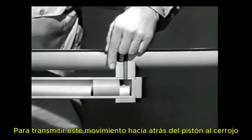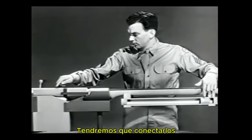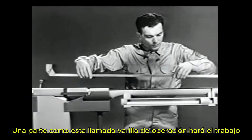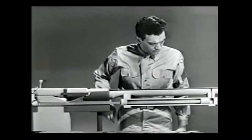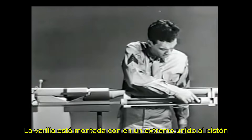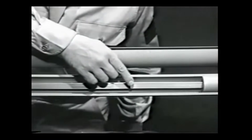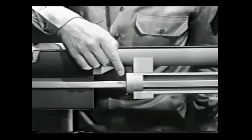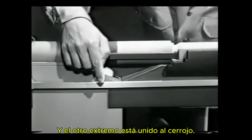To transmit this rearward movement of the piston to the bolt, we'll have to connect them. A part called an operating rod will do the job. The rod is mounted with one end attached to the piston, it passes through the gas cylinder, and the other end is attached to the bolt.